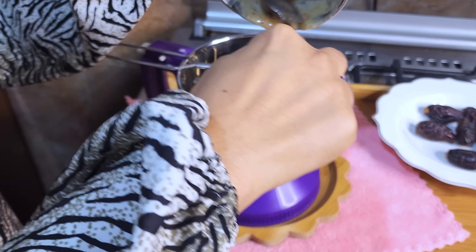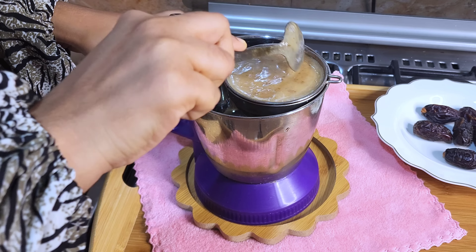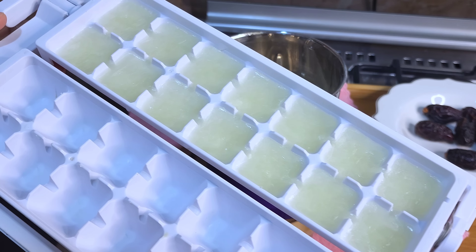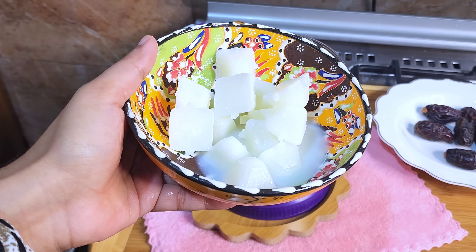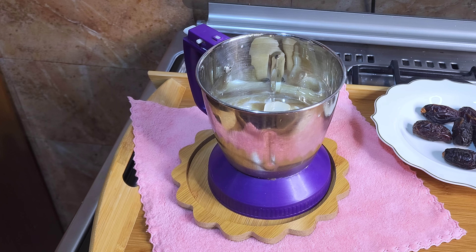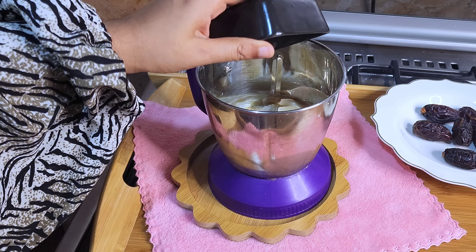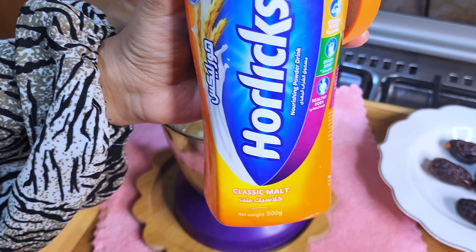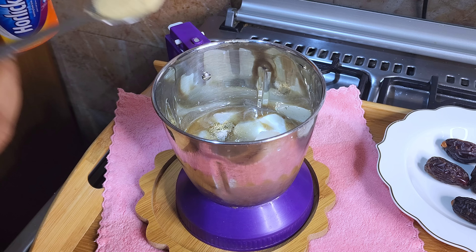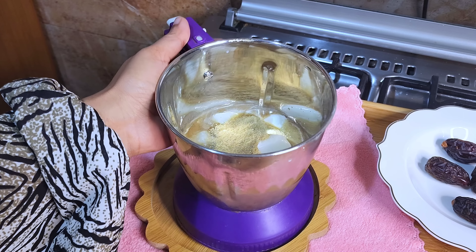I will mix in the ice cubes in a bowl. We are going to measure one tablespoon and a half teaspoon. It is also a small tablespoon to create a special taste for the Kashmir shake.